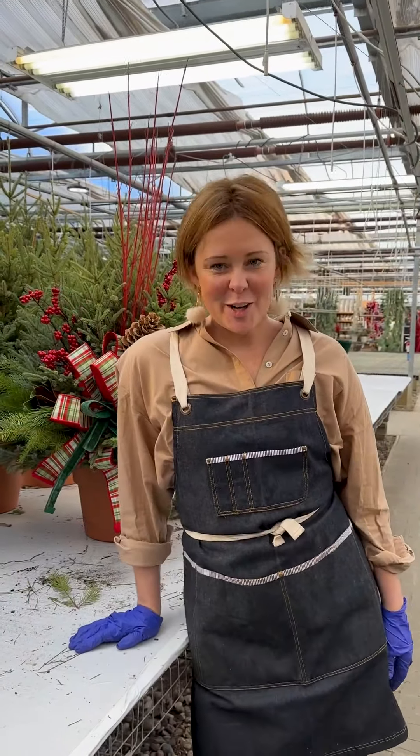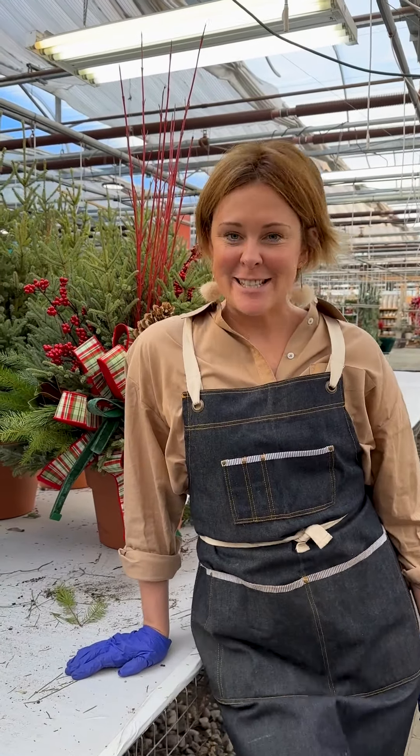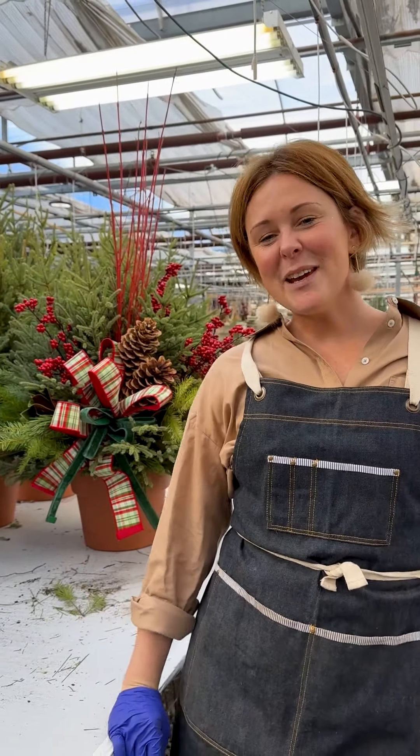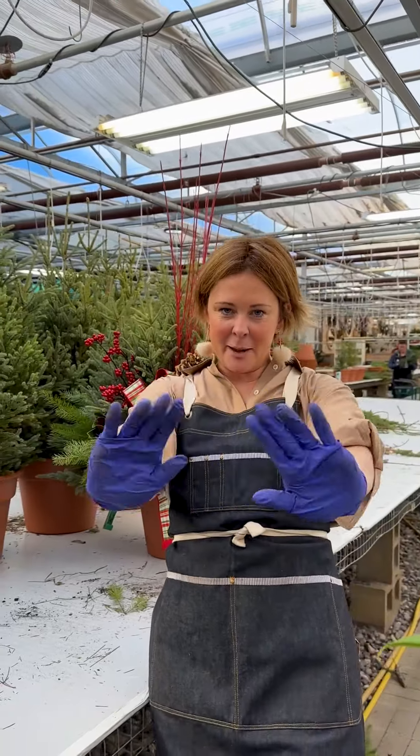Last thing on the list is to water your Spruce Top Pot until it freezes solid. You will receive our infographic guide in our email this week. Thanks for watching and we'll see you at Tonkadale.